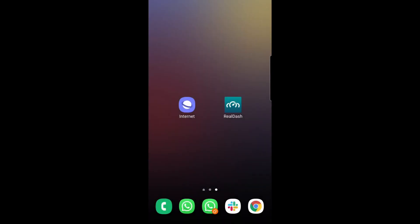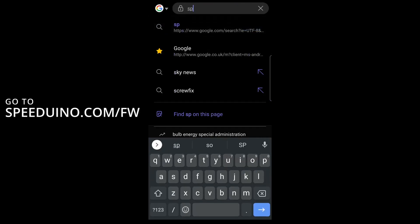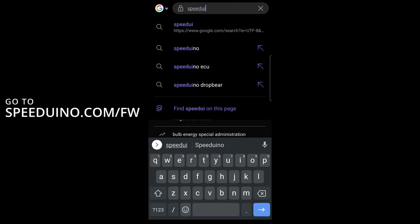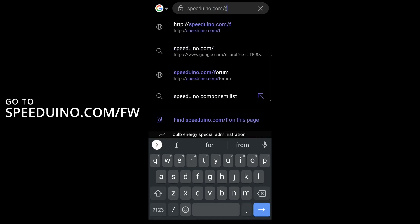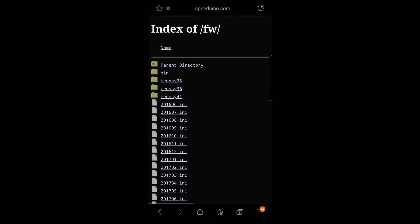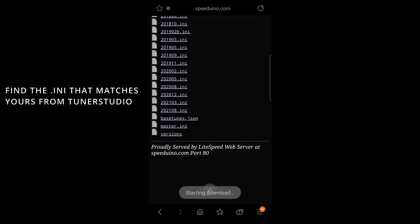Open your web browser and navigate to speeduino.com/fw. Scroll down and find the version that matches what you saw earlier, then click it to download it.